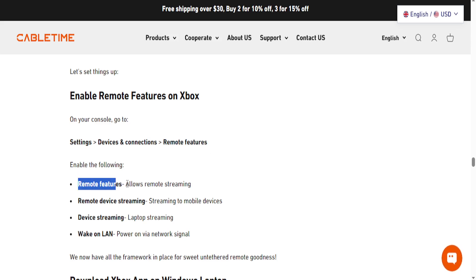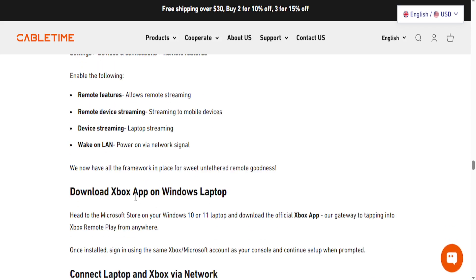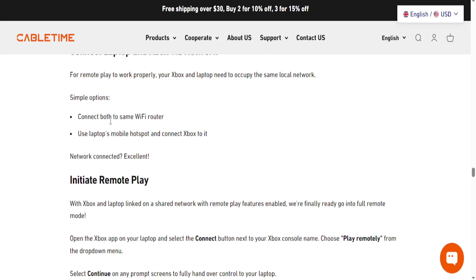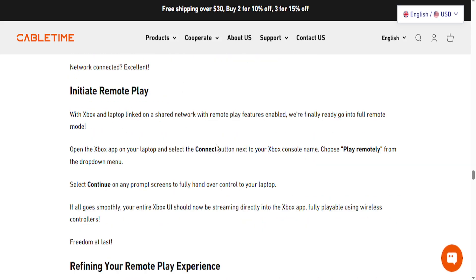Just enable those settings. Then, once you have the Xbox app on your Windows laptop, connect both devices via the same network and make sure you're signed in to the same Xbox account as well. Your Xbox screen will then stream to your laptop. It's really that easy and simple — you can choose the connect button and select play remotely.